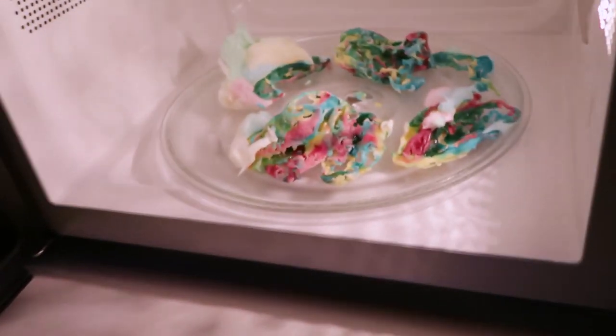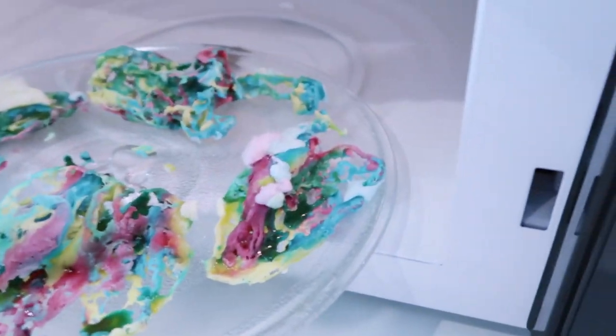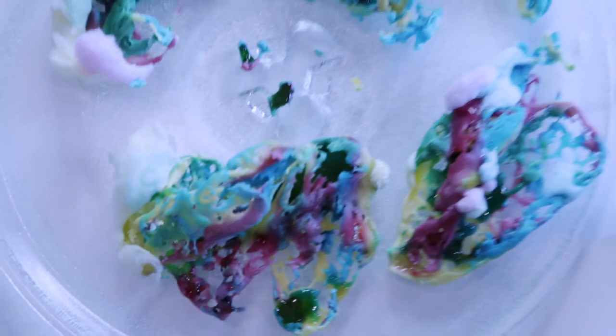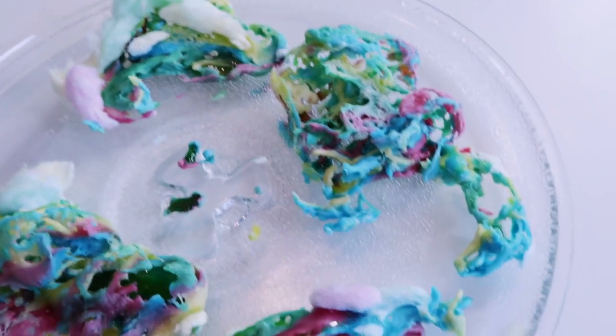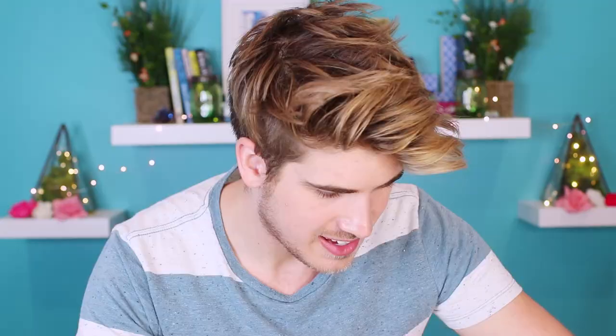It kind of looks like fruit lips. Wow, what's going on in there? It's really melting — I need to take it out. Wow, that smells so good. What is this? Can I touch the plate? Is the plate hot? This is so weird. What has happened? It's kind of like the skeletons of a rainbow — really hard and stiff. This is so bizarre. I just definitely have to try this now.